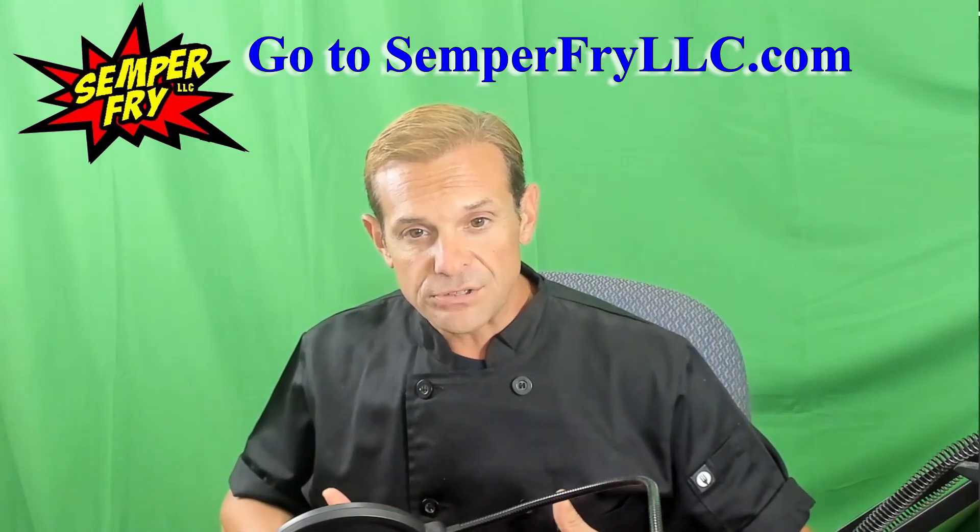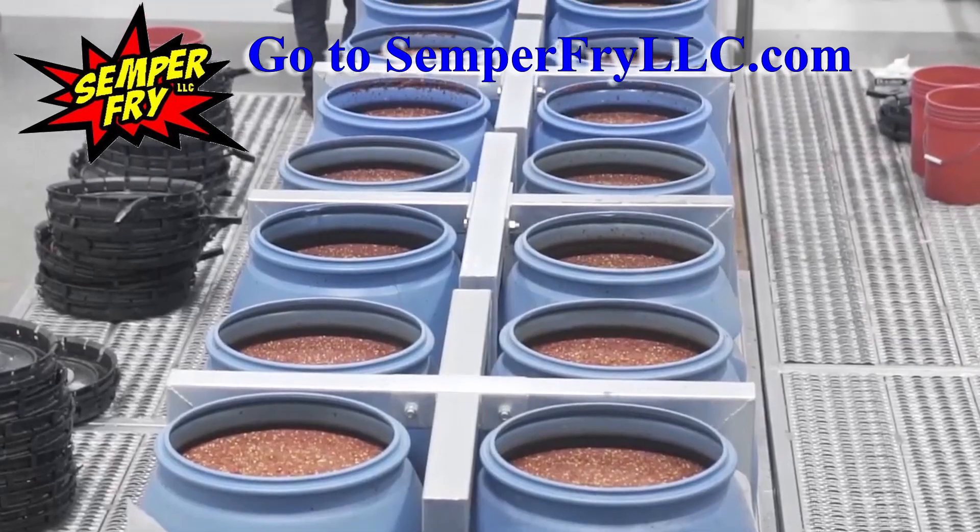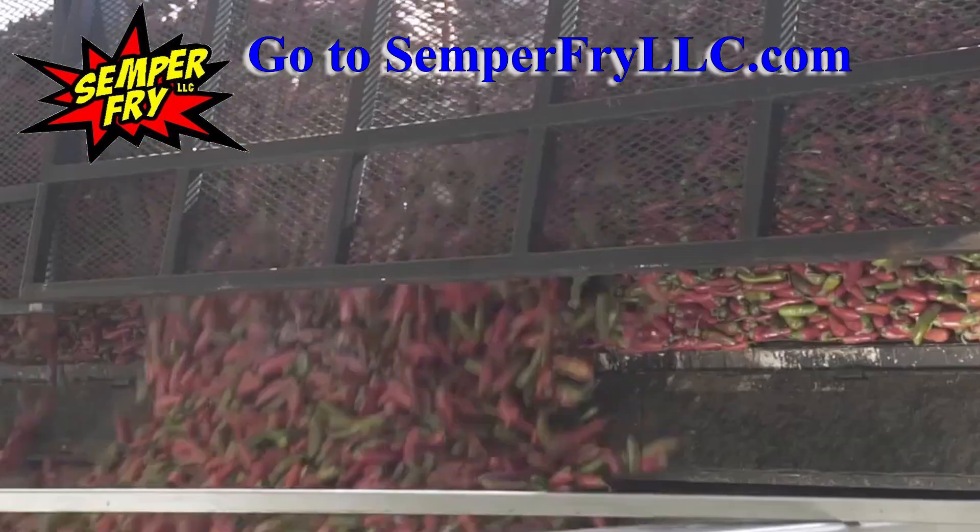I want to go back into the discussion about what exactly it is that makes Semper Friday LLC, specifically the awesome hot sauce that I make, different than mainstream national brand mass-produced hot sauces.